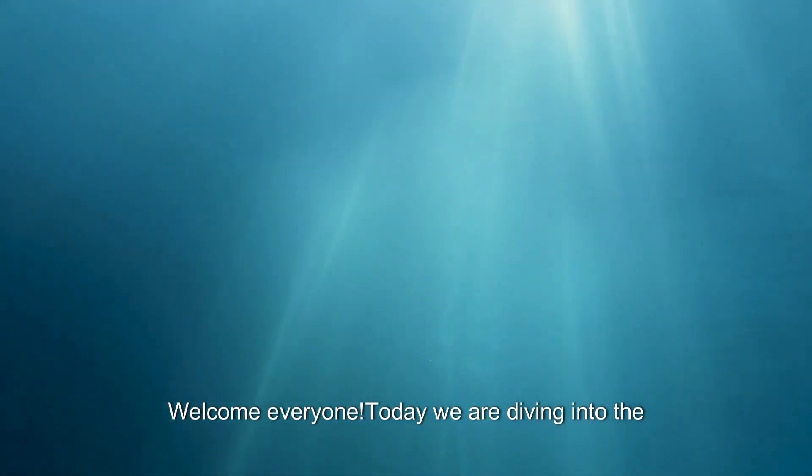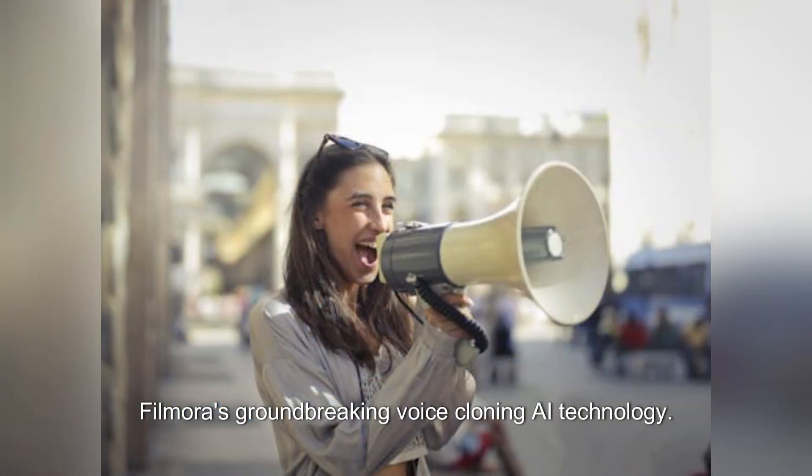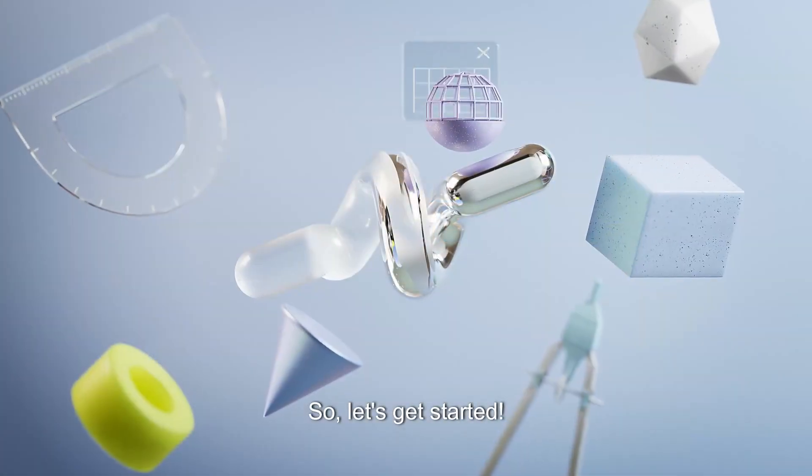Welcome everyone. Today we are diving into the exciting world of video editing and exploring Filmora's groundbreaking voice cloning AI technology. I'm Scott and you are hearing my real cloned voice, and I'm thrilled to guide you through this incredible development. Let's get started.